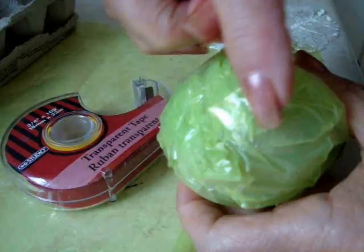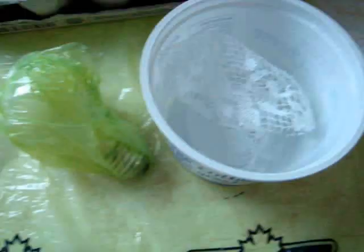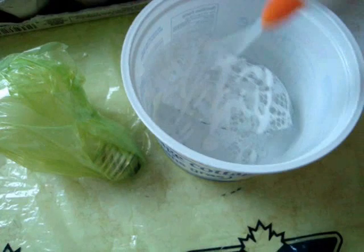Cover a light bulb with plastic and place an X of sticky tape to hold it in place. Saturate the lace with some watered down white glue, then prop the light bulb in an egg carton.